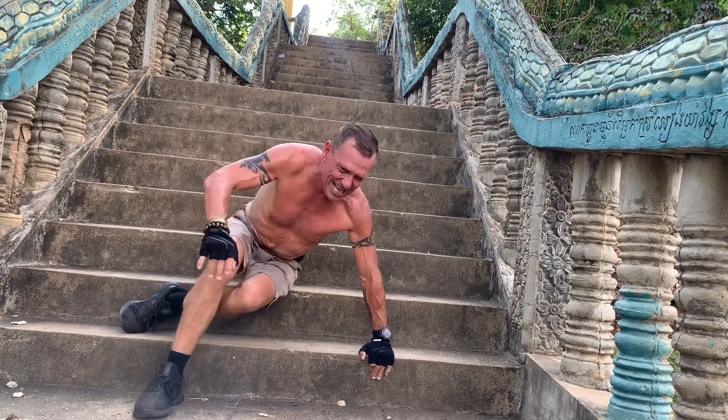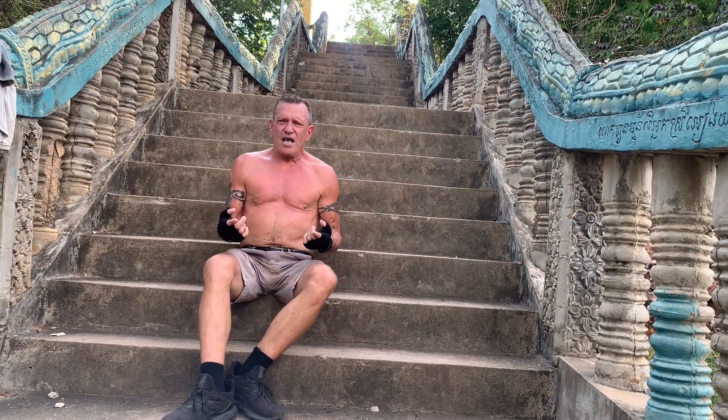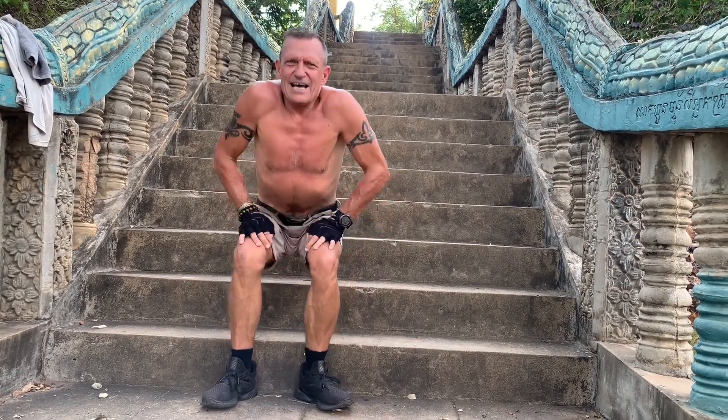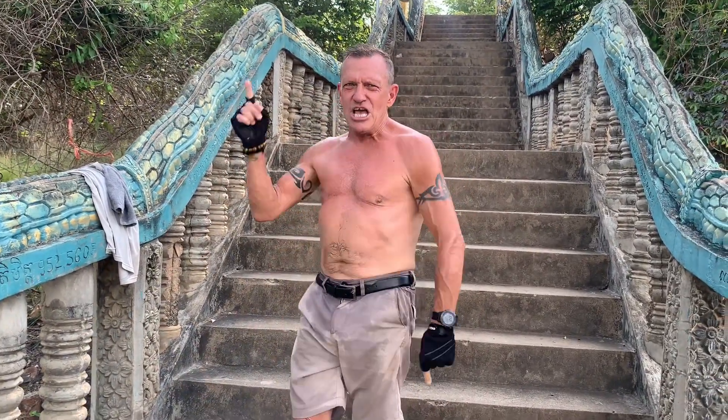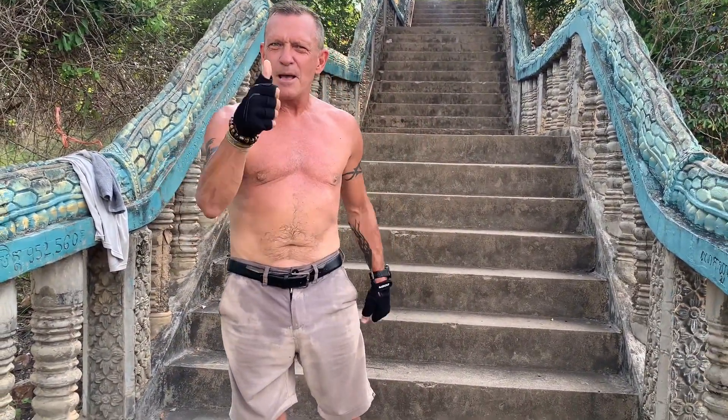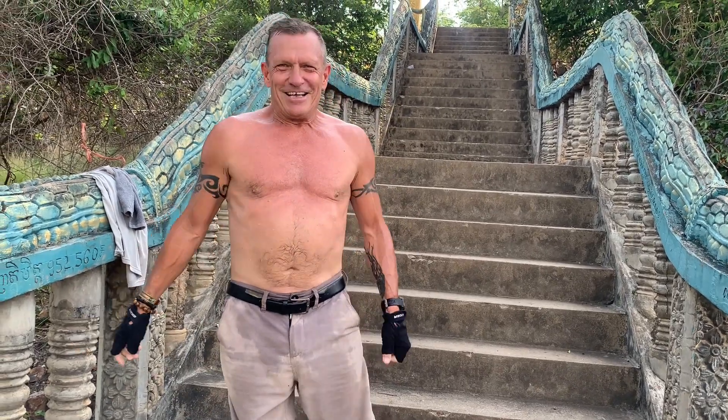And that, after all those on-all-fours moves, kills your shoulders, chest, and core, folks. That's the way we do it at robshealthcrunch.com — no gym needed, just your body as your gym and nature. See you soon.